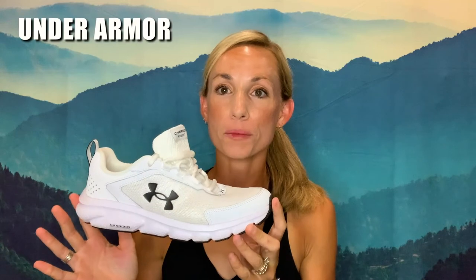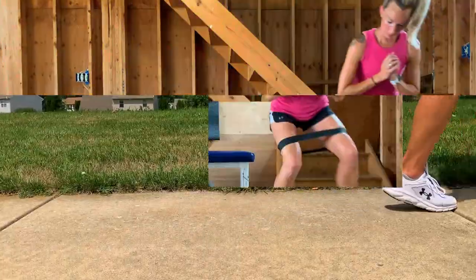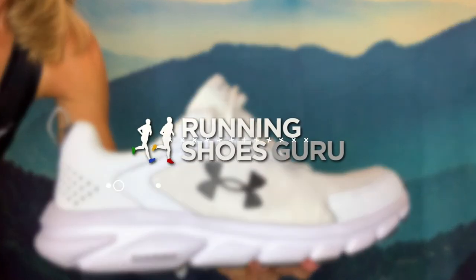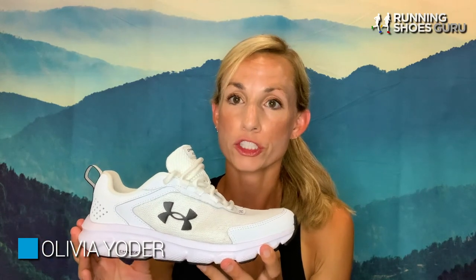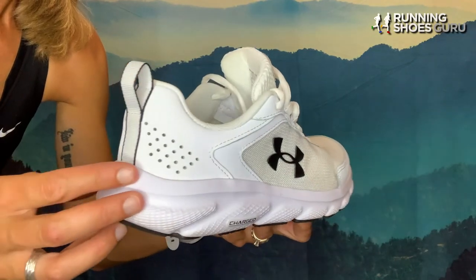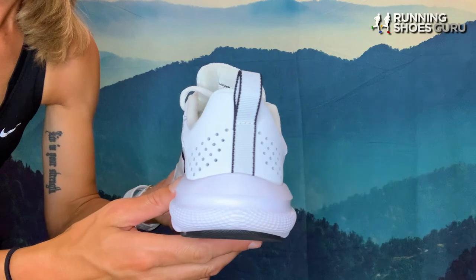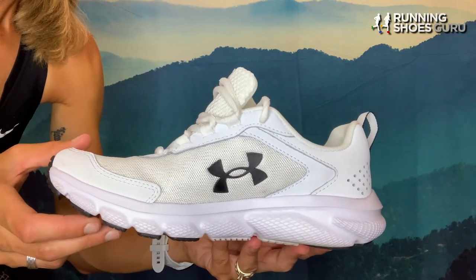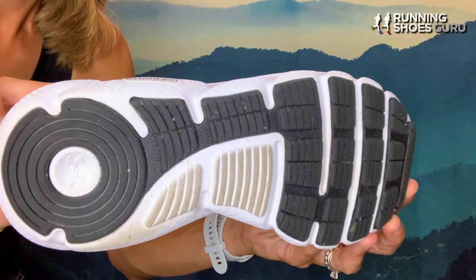Hey, Olivia here with Running Shoes Guru, and I'm talking today about the Under Armour Charged Assert 9. The Charged Assert 9s are a training shoe built for neutral foot strikers who need flexibility and cushioning in their footwear. Under Armour does have a previous version, the Charged Assert 8s, which I tested as well. The updated 9s don't really seem much different than the 8s other than the updated upper, and it's really not a huge difference.